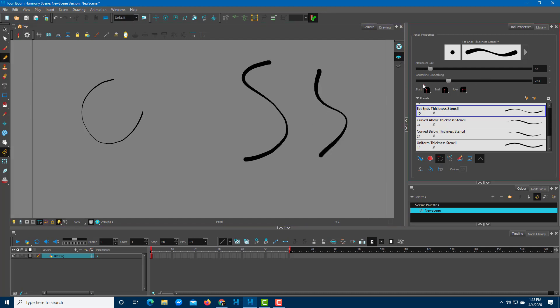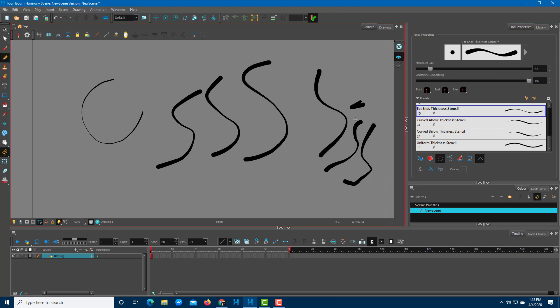If you decrease the smoothing level, you can see the line is not very smooth. But if you increase the smoothing level, the drawing becomes much smoother. Increasing it further really smoothens out everything. So that's smoothing and that's the size control.